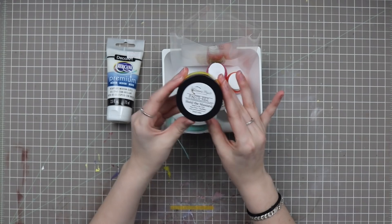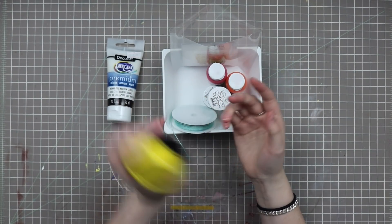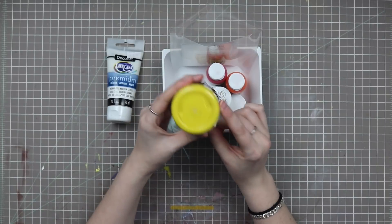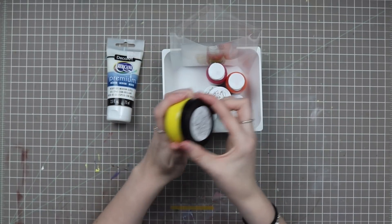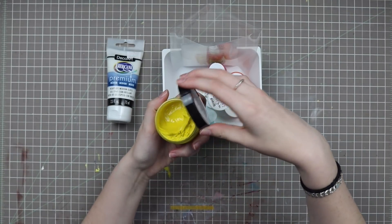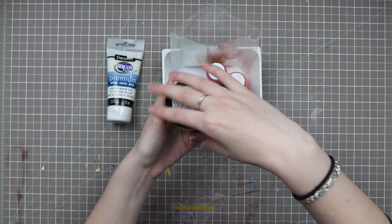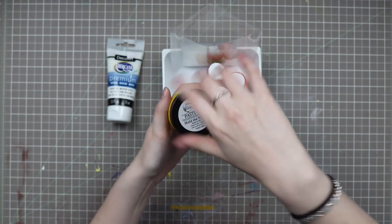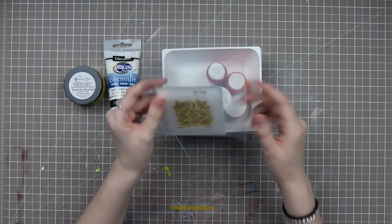I also have a Shimmers Paint Pasties in the color Hold the Mustard, and this is sort of an indicator of what kind of colors I'll be working with this month — like a bright bright yellow. I think I've only used this once before and I definitely want to try to use it again. It's just a smooth dimensional paste, like a modeling paste. It's essentially the color of mustard — actually I think it's brighter than mustard. I also have this stamp.